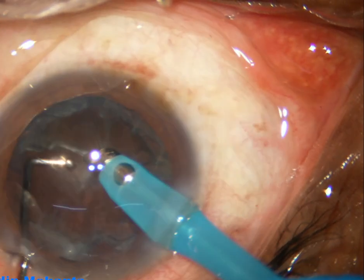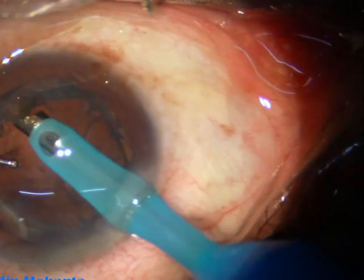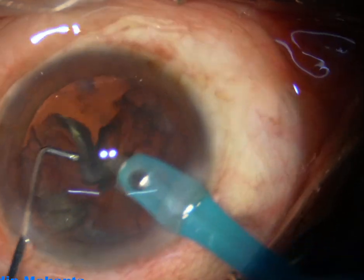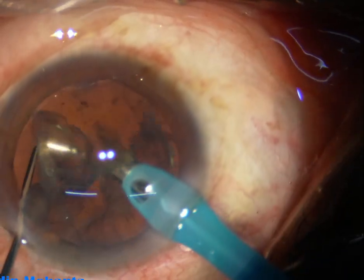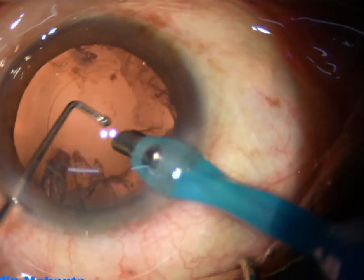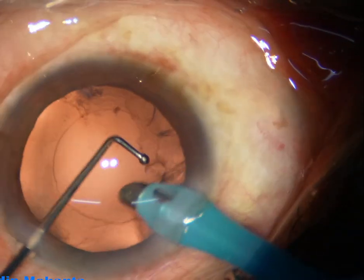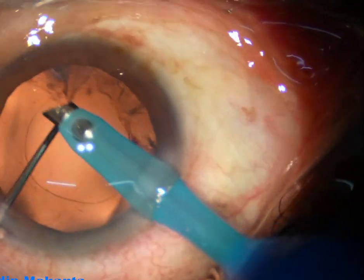Now this piece — how to get this — it's very difficult. Just hold the edge of the epinucleus and use the ball-tipped chopper to remove it. Most of the cortex has been removed by the phaco handpiece itself.